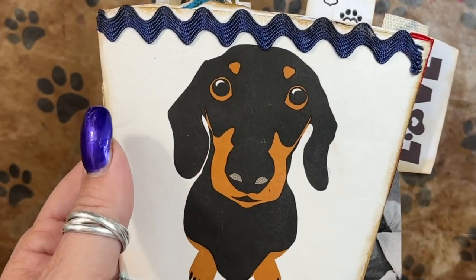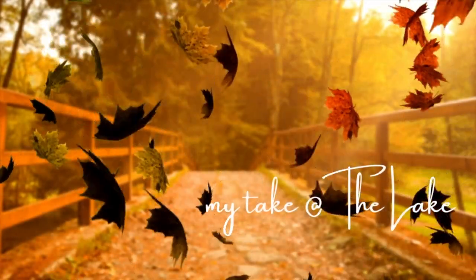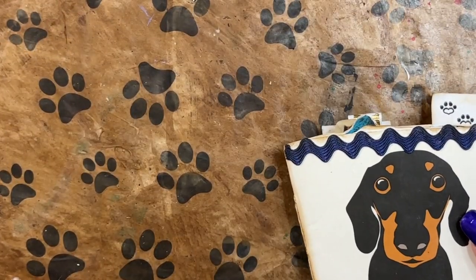It's Flip Through Friday and I have a fabulous little flip through for you. Hey, it's Kerr, welcome to Mottag at the Lake.